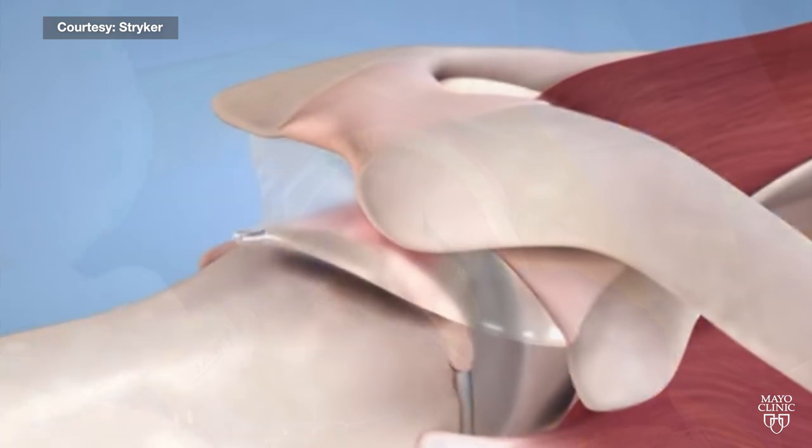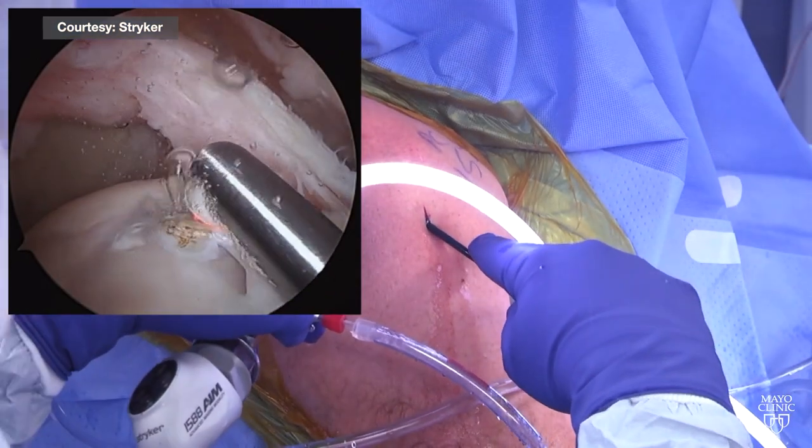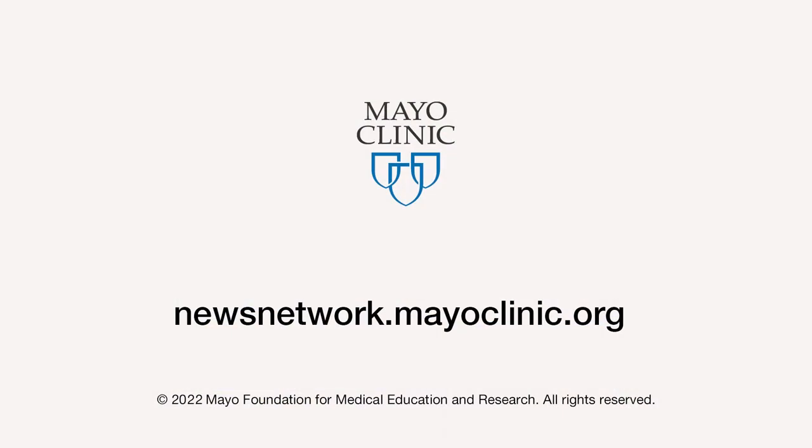The benefits are that the operation can be done through a minimally invasive technique, and recovery is fast. For the right patient, I think it's possible that it could be a game-changer in the treatment of this condition. For the Mayo Clinic News Network, I'm Didi Steepen.